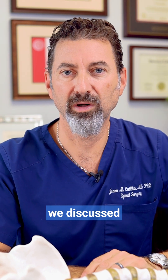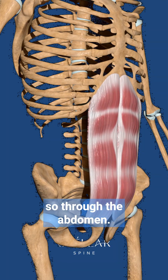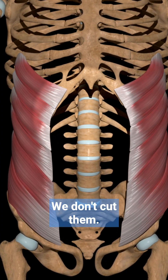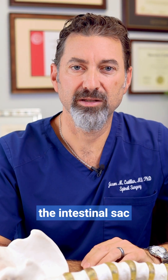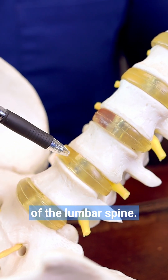In a previous video we discussed what a lumbar disc replacement is, and now I'll discuss how exactly it's done. We go through the front, through the abdomen. We go between the abdominal muscles — we don't cut them — and then we go behind the intestinal sac called the peritoneum, and we gain access to the front of the lumbar spine.